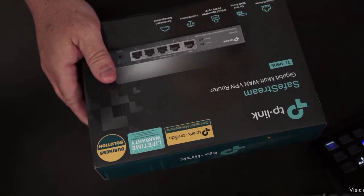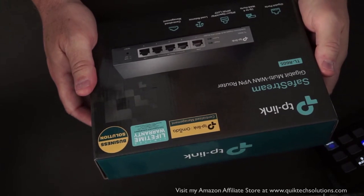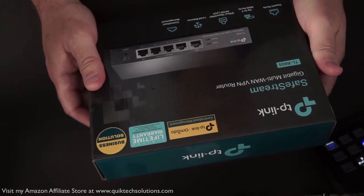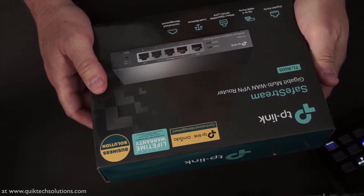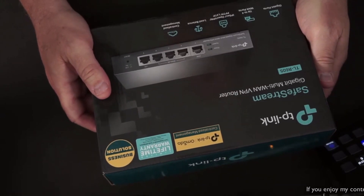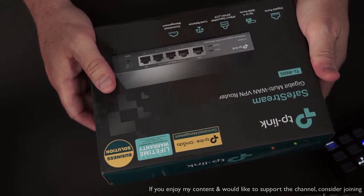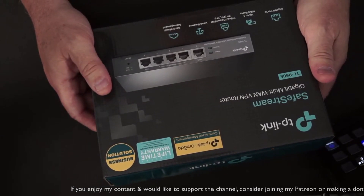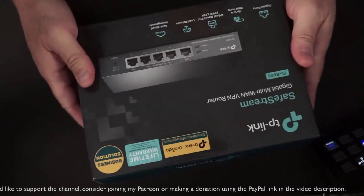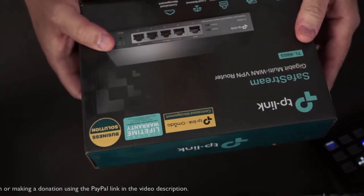Let me read what it says on the box. It's a multi-WAN VPN router, model TL-R605. I believe they just changed the name to the ER605, so when you're looking for firmware updates make sure you search for ER605. It's got up to four WAN port capability, IPsec, OpenVPN, PPTP, L2TP VPN, load balancing, and centralized management — it can be used independently or as part of the Omada controller.